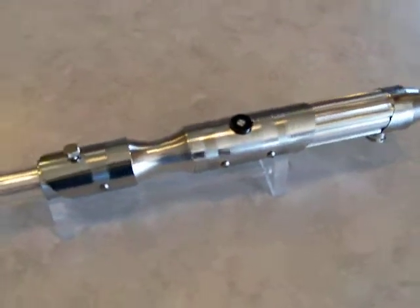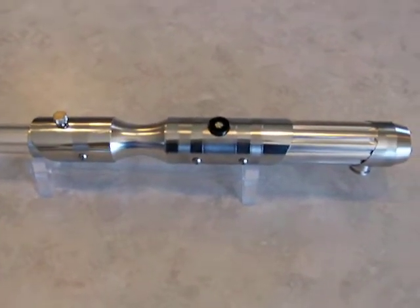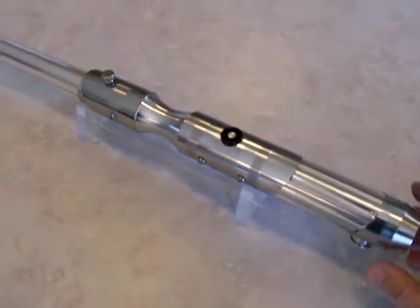Hey there, it's J-Guyne. I've got a little bit of a review here for Chrome's Saber 13, or CS13. I built this one for Jedi Knight Logan on the FX Sabers forums.